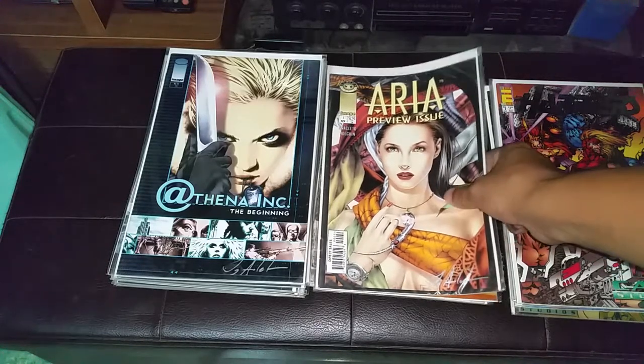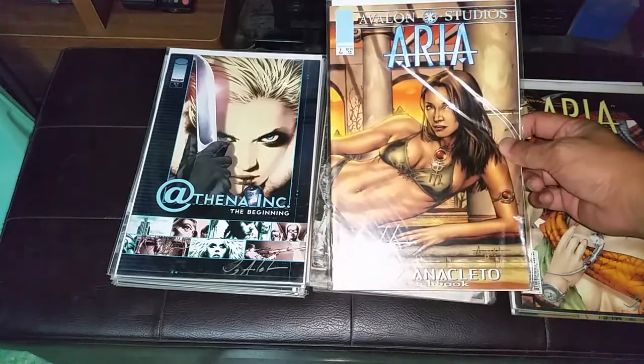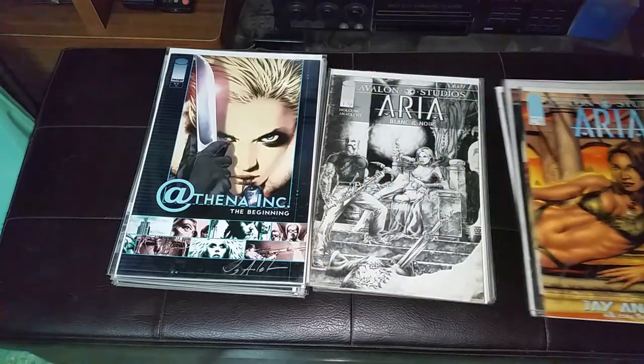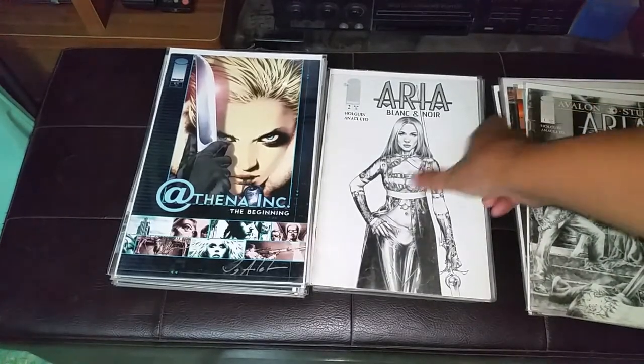This is his art style — Aria Preview Issue No. 1, Aria Sketchbook No. 1, Black & Noir No. 2.